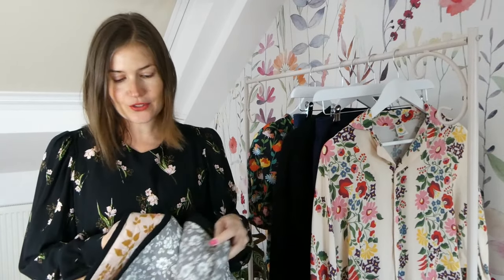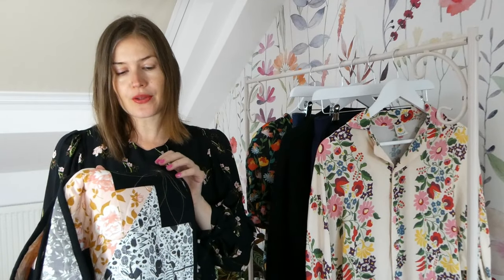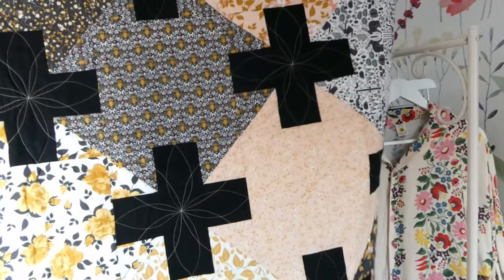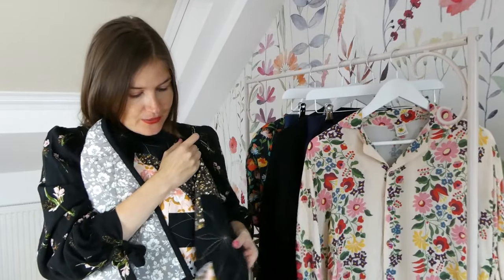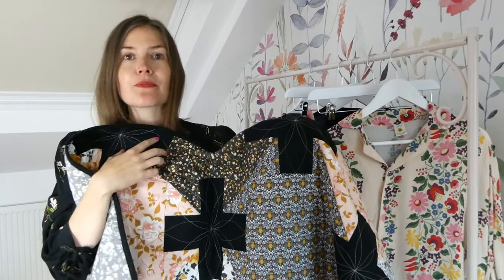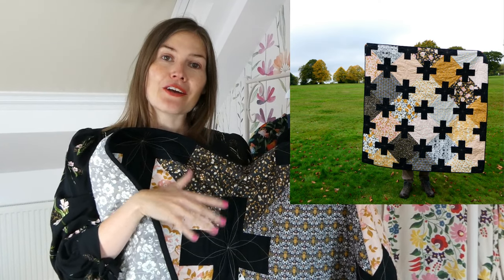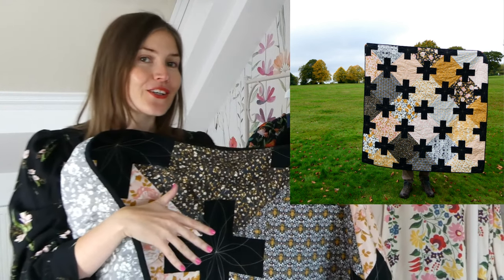The next thing I'm going to share with you is a quilt that I have made entirely with the Aurifil threads as well — they were gifted to me and I'll put the details in the description box below. This is the Emma Jean Jensen Boulder Dash quilt and I am super, super proud of how it has turned out. This was a bit of a step up for me in terms of quilting — the pattern was more challenging than anything I had attempted before, but I'm really pleased I did it because it turned out really nicely, and it's always good to challenge ourselves.